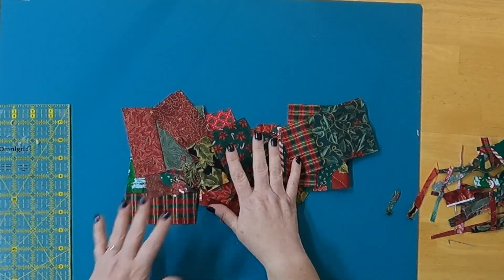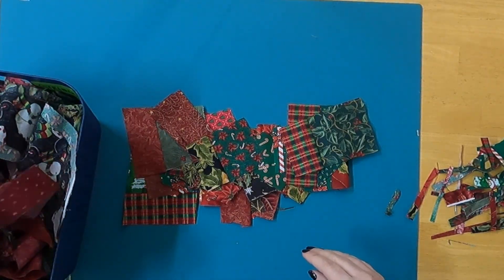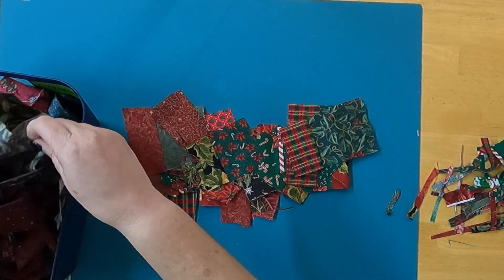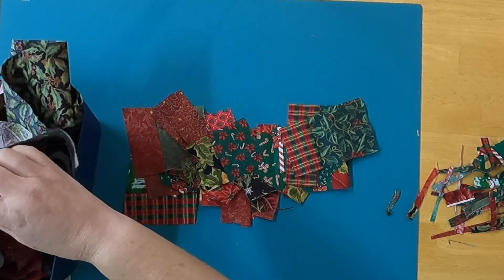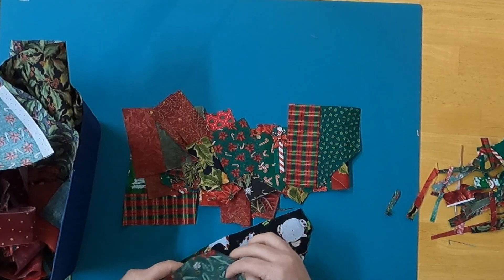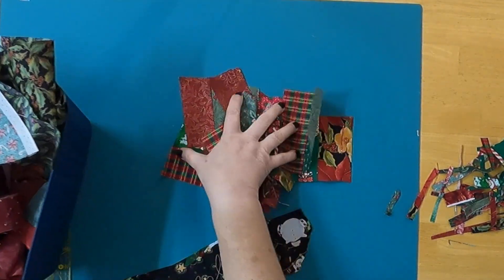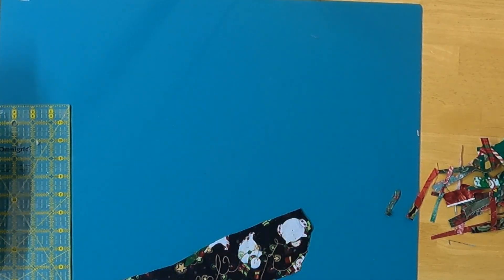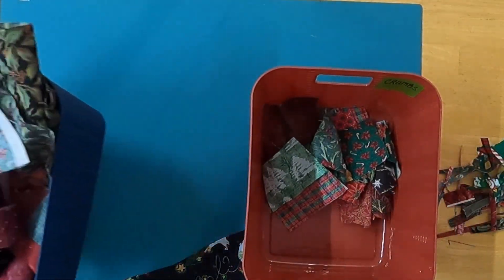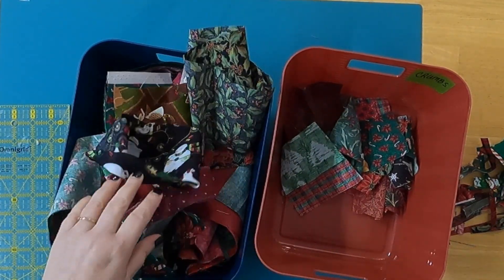These are all trimmed — I have 25 units. Now we take these to the sewing machine, use more strings, add these units to those strings, and keep going — same process. Add the strings, press, trim, until we get a unit that's big enough for whatever size block we're making. I'm going to be using a six-and-a-half inch block, but you could go bigger or smaller.